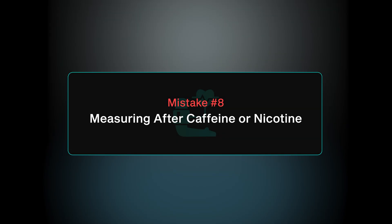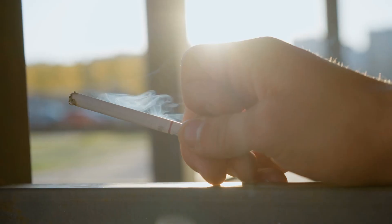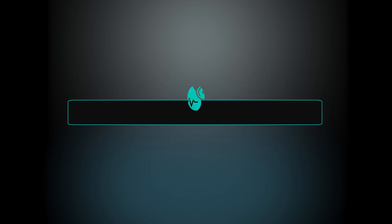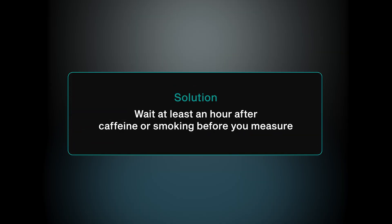Mistake number eight is checking your blood pressure after having coffee or nicotine. If you've had a cup of coffee or a cigarette, your blood vessels naturally constrict and your pressure goes up. This can falsely raise blood pressure by about 10 points. The quick fix is to wait at least one hour from your last cup of coffee and your last cigarette before checking your pressures.